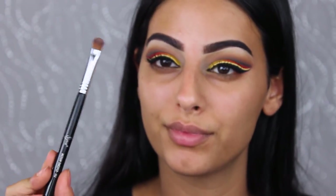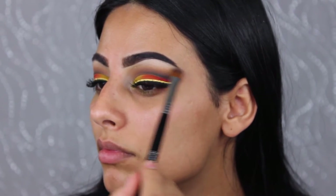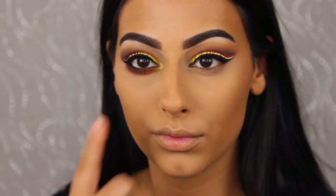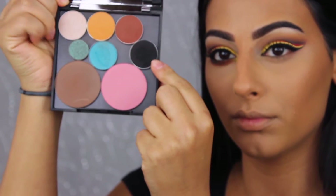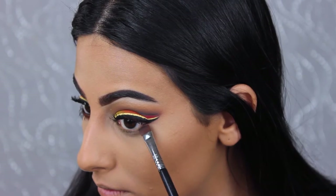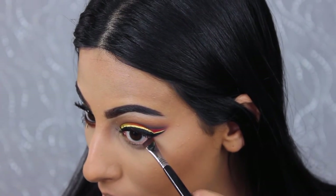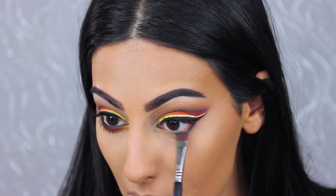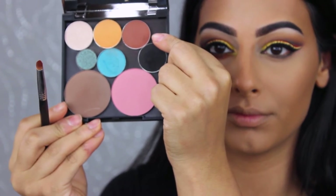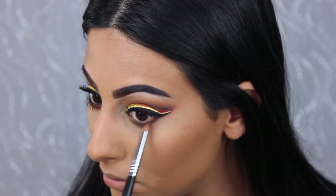Taking a super white matte shadow, I'm brightening the area under my eyebrows. I quickly did my face off-camera. Now for the under-eye area: I'm taking the shade Corrupt with a flat definer brush and applying it to the lower lash line, then using a pencil brush with Cocoa Bear to blend and smoke it out.